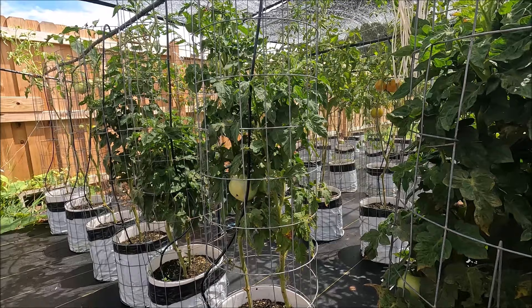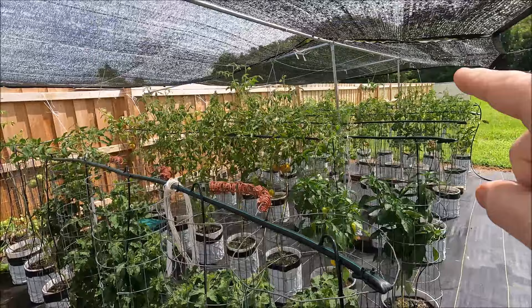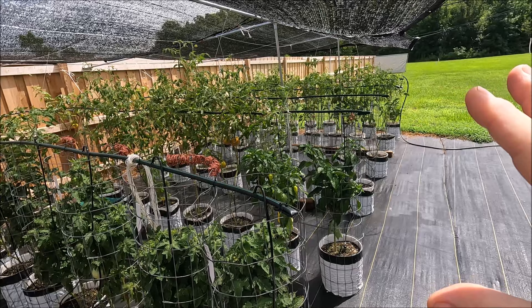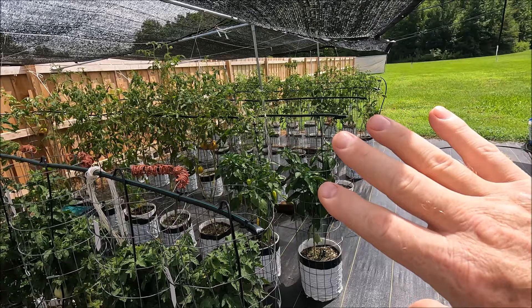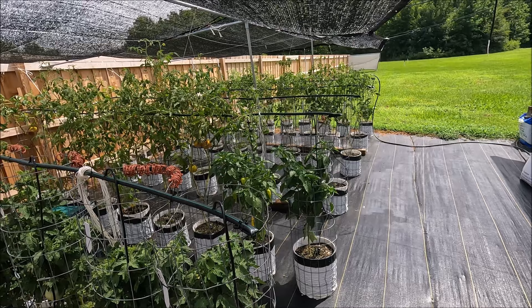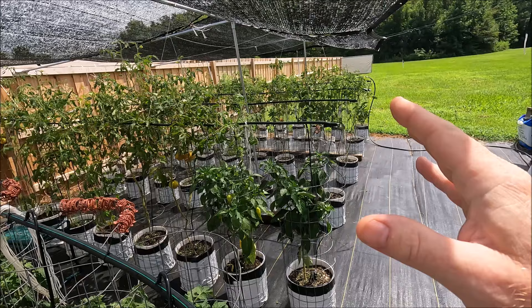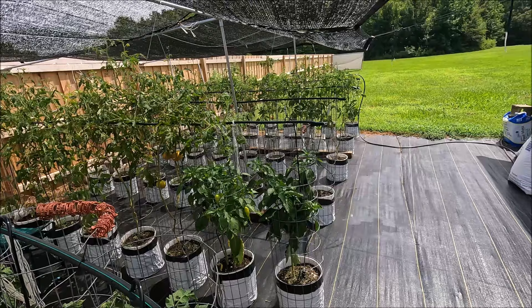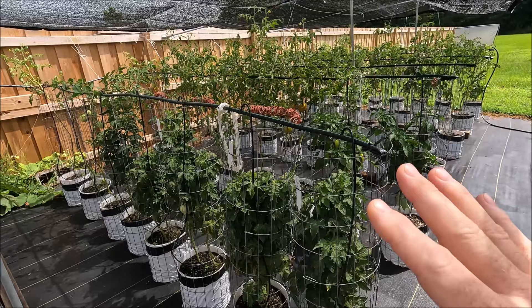Determinate tomatoes are somewhat similar to dwarfs — they produce a lot on a short plant, but then they're done. Dwarf tomatoes will continue to grow and produce all season long because they're an indeterminate. The only difference between dwarfs and normal-size indeterminates is the length between the leaves — it's called the internode — and they grow closer together between the leaves and the fruit or flower clusters. We're having a hard time keeping up with eating all the indeterminates I grow as a breeder. I get rid of a lot of fruit from the indeterminates because I'm evaluating them — doing brix testing, cutting them open, checking for seeds. Still, even doing all of that, after I assess them I put them in the refrigerator and we just eat a lot of tomatoes every year.